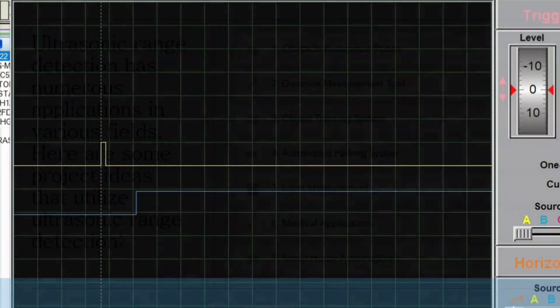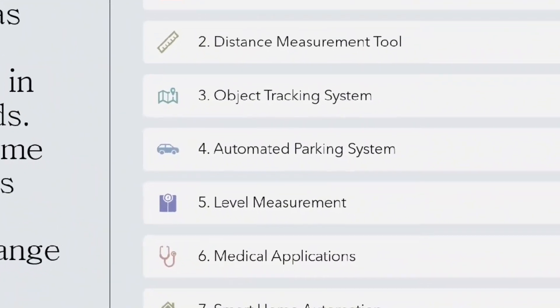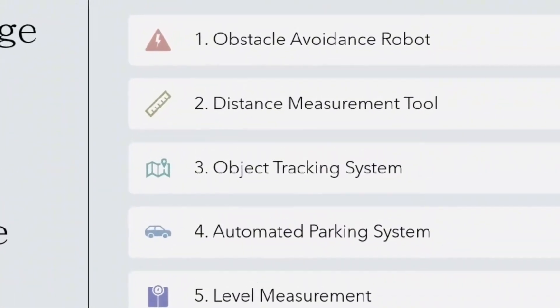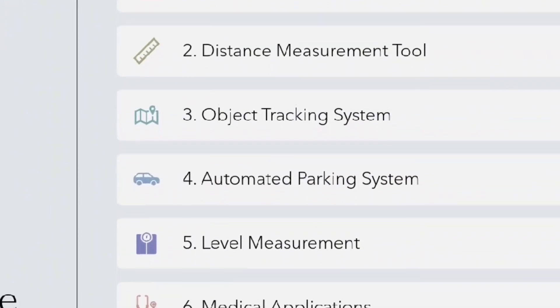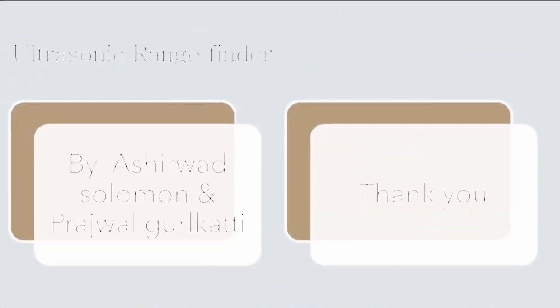In conclusion, ultrasonic sensors are widely used in domestic and industrial applications. This experiment can build applications for educational sectors, companies, and automotive industries. Thank you.